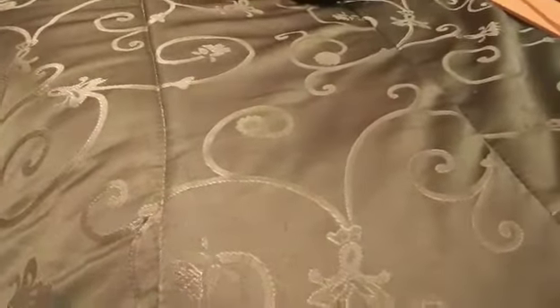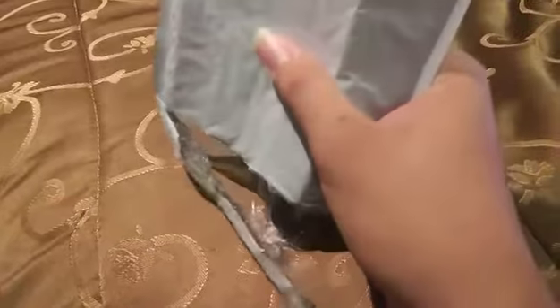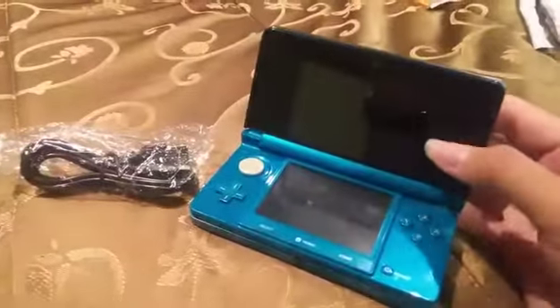It is 11:57 in the morning, and I just received a parcel here in the post. We had ordered a charger so that we may be able to charge this thing right here — this is my childhood 3DS that I brought up in various other videos.